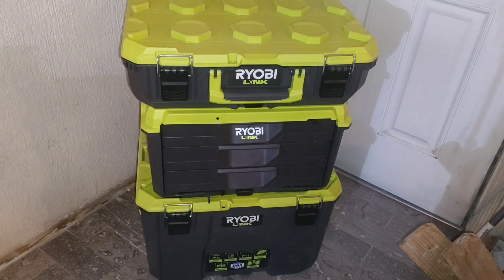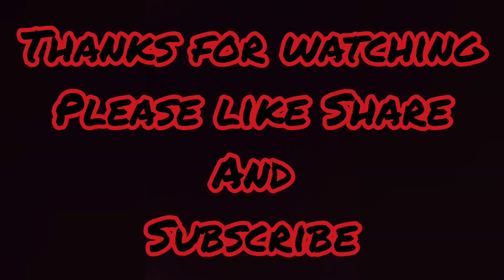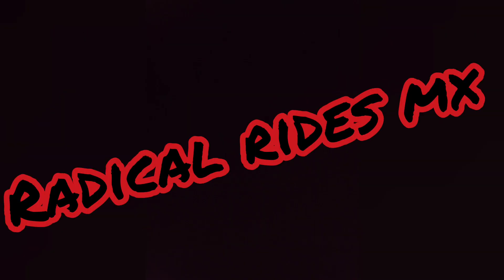If you find this video helpful, please give it a like and share it with your friends. Leave us a comment on what you think about this toolbox — would you buy it for $139? I would definitely buy another drawer toolbox like this one, but not at that price. I want to thank all the new subscribers, and let you know we'll be posting one video each week, so turn on post notifications so you don't miss any. Thanks for watching — please like, share, and subscribe.